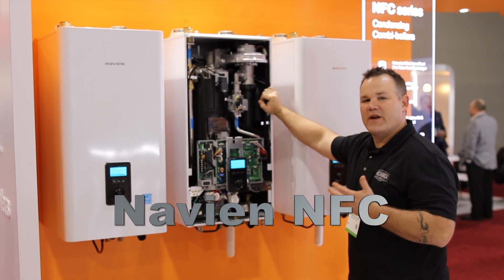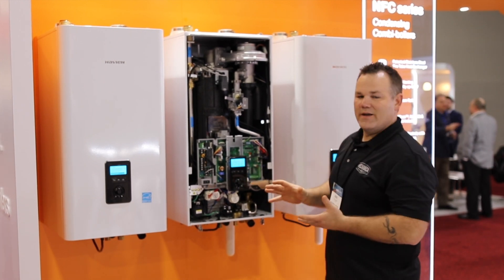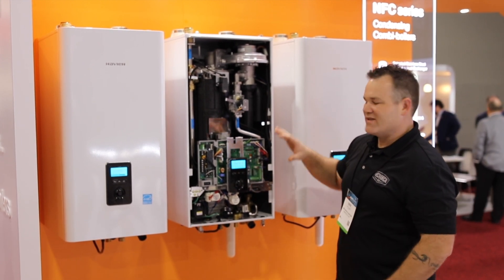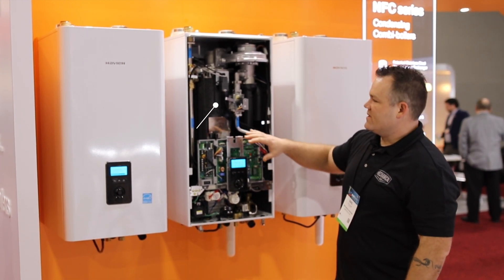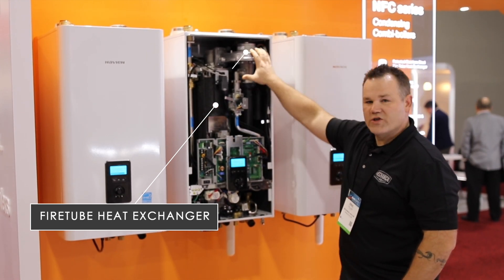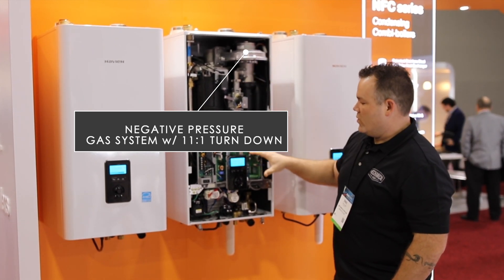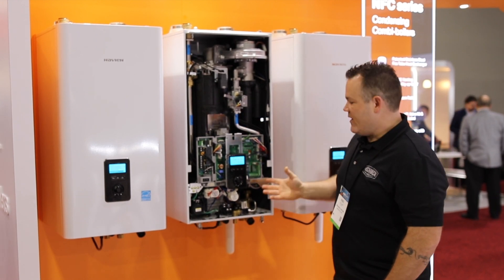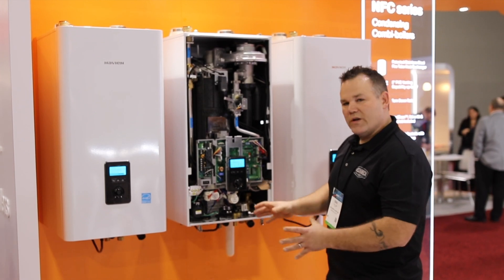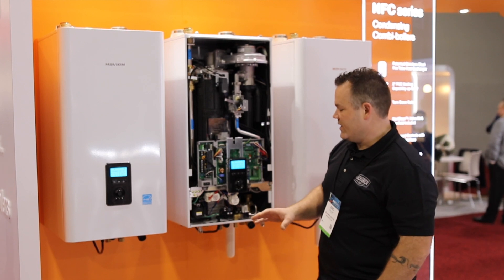I'm at the Navion booth at AHR Expo. This is a brand new product from Navion — I have not installed it yet but I'm super intrigued to see what it's all about. I want to show you a couple things on this new combi boiler, the NFC. It's a fire tube heat exchanger made by Navion with a low pressure gas system and an 11 to 1 turn down ratio. What's significant is that they've combined this to make it a combi boiler for domestic hot water production — totally new and innovative design on the market.